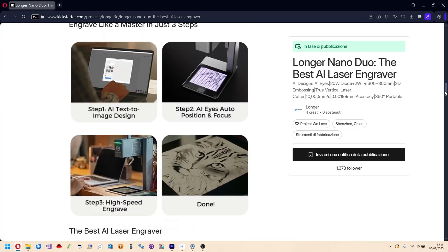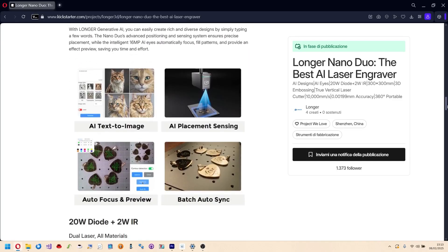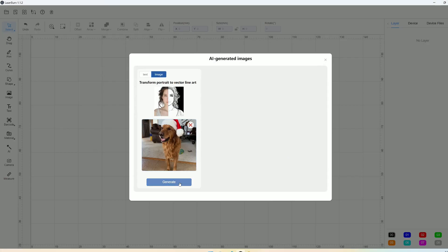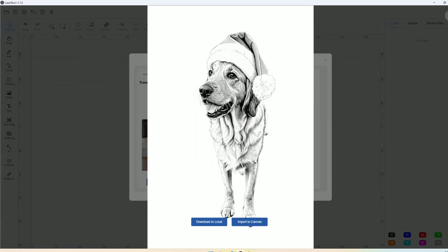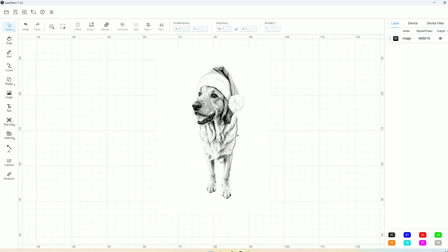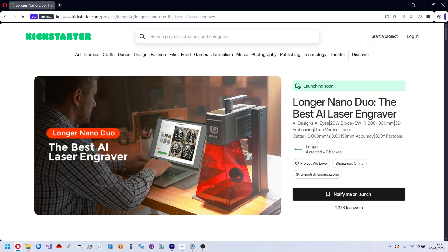Longer brings artificial intelligence into our house. Alongside this device they provide proprietary software featuring generative AI, which simplifies and accelerates the production process. The unit being tested is a prototype that Longer launched on Kickstarter, where you can find all the details about this innovative engraver.